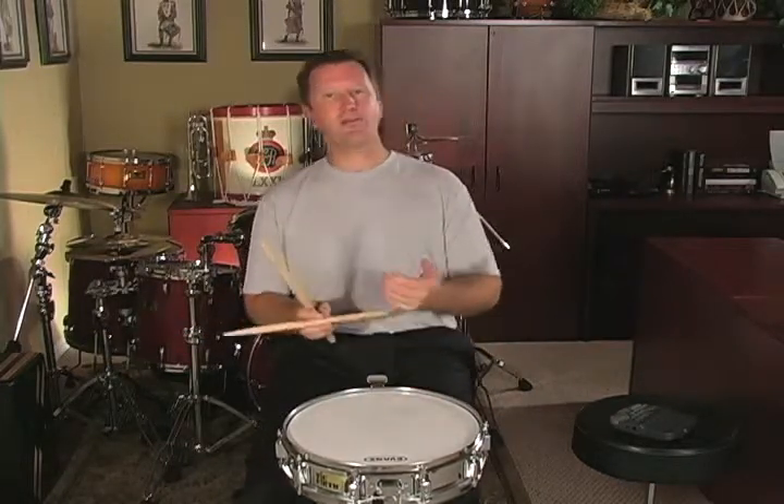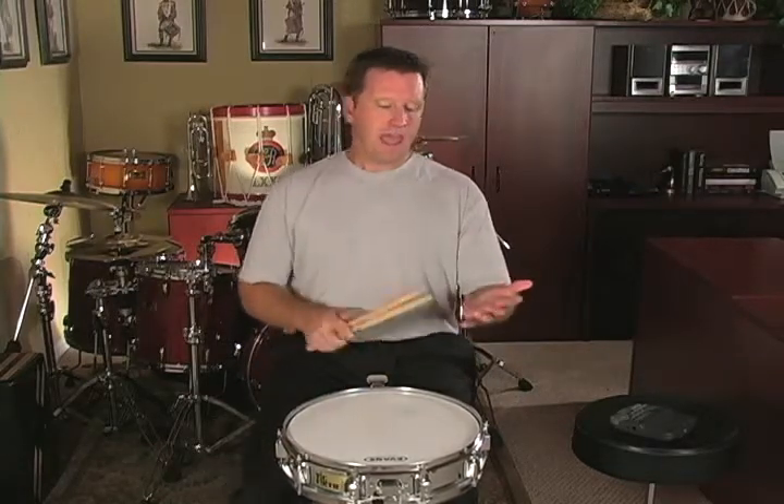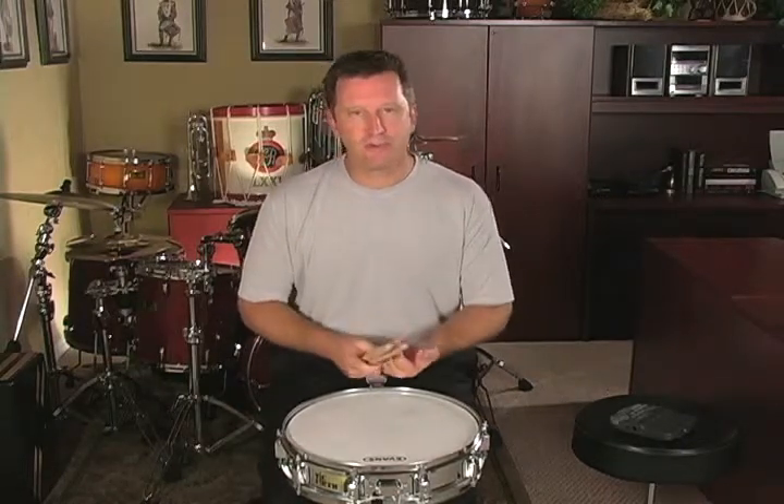Now we're going to apply the thirteen stroke roll to rudimental etude number four. Essentially this adds the nine stroke roll, the five stroke roll, the thirteen, and the paradiddle. So all of those rudiments put together make up the rudimental etude, just in different combinations.